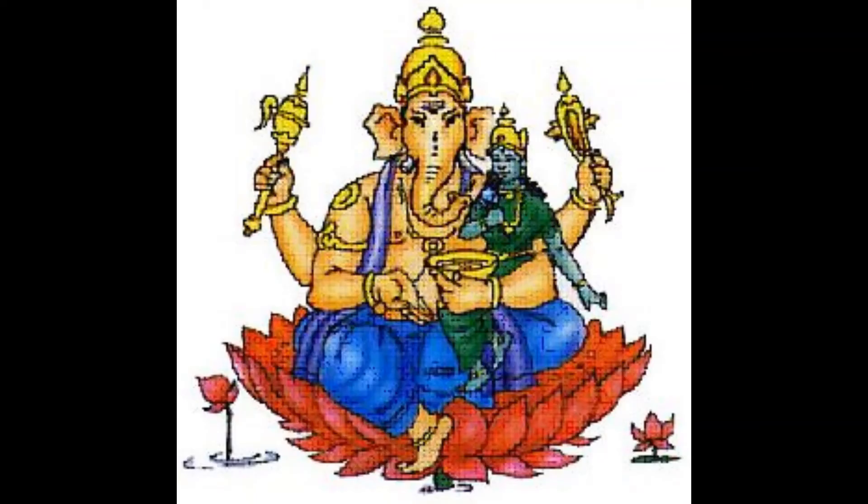Rinamuchana Ganapati — he is the liberator from all debts and attachments. He is seated on a lotus with his wife. He is white in color with four arms holding a bowl of sweet rice, the noose, elephant goad and a varada mudra.